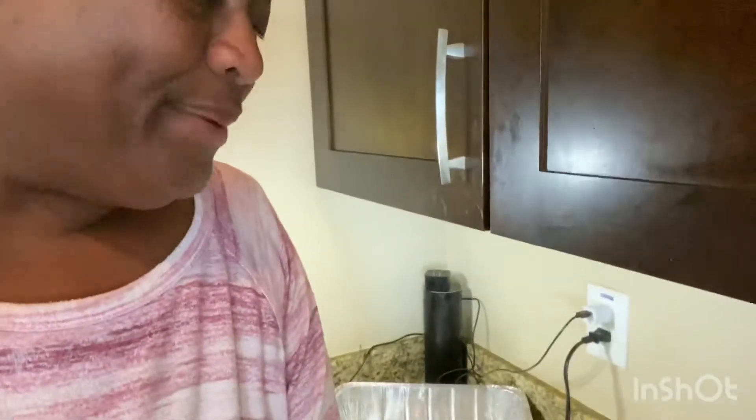Hey there, guys! It's that time again - that sweet tooth craving you just got to satisfy. I want you to come along with me while I improvise, because I'm not going to the store. I'm going to use what I've got and make it work. Today I'm making earthquake cake.